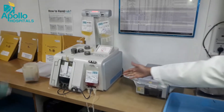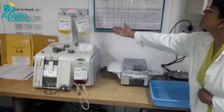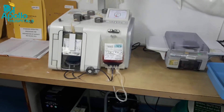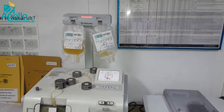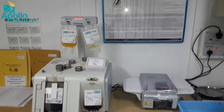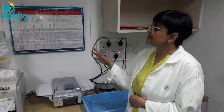This is the packed cell getting filled up in this bag. This is basically the plasma bag, and this is the platelet. The whole process takes about 3 to 5 minutes to complete. It is totally a sterile process in which all close connections are maintained as per the WHO standards.